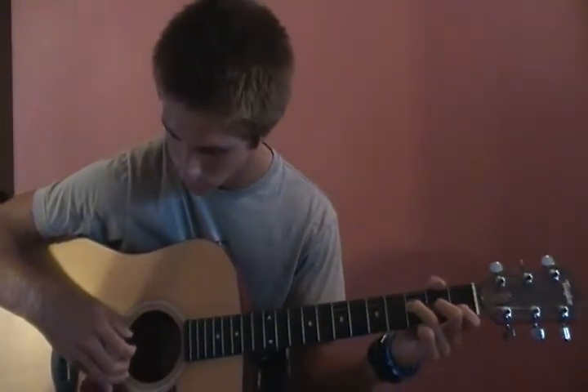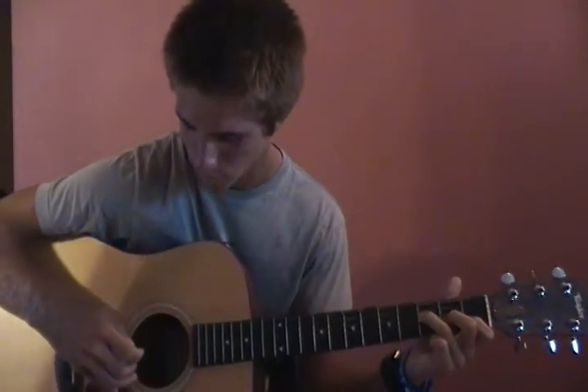After that hammer-on, he goes: the hammer-on, then the third string, then the fourth string. And then he walks up the bass on the fifth string again.